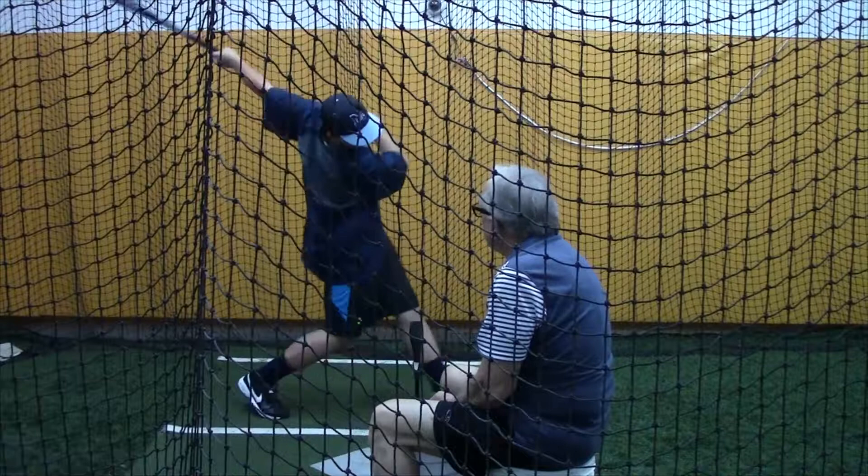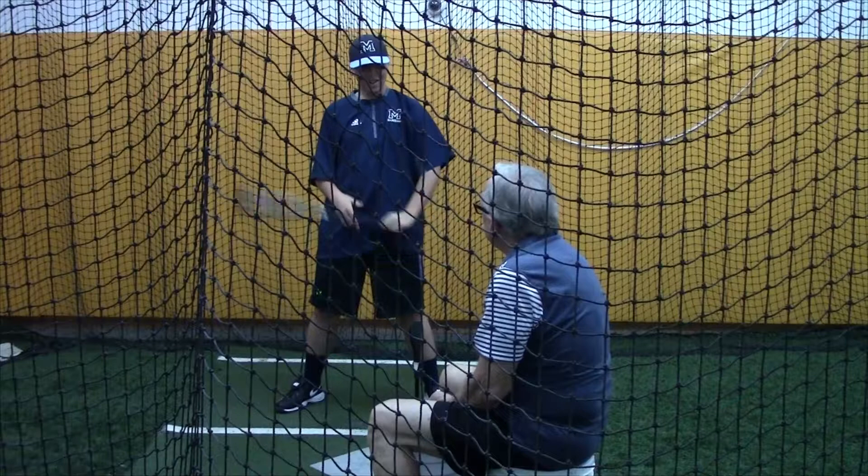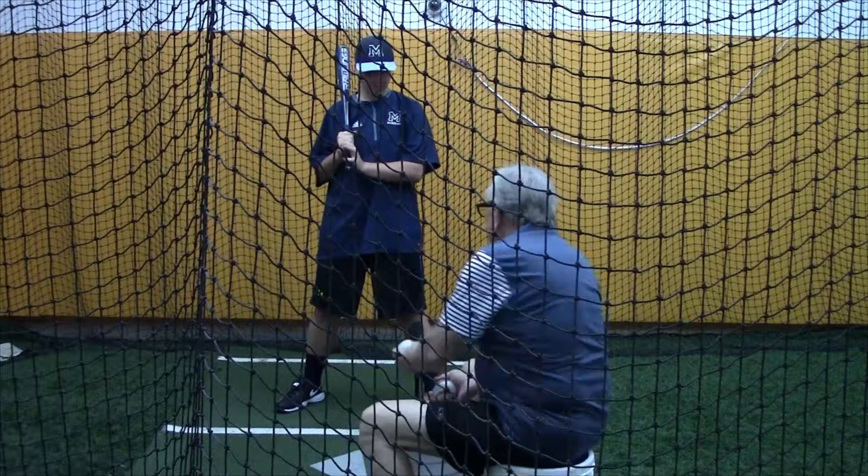Load it and push it. How was that swing? I liked that one. Your timing's so good right there — you hit the crap out of the ball. A lot of result and no effort. Very good. Just push your hands out past the ball. Load it and push it.